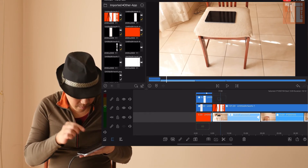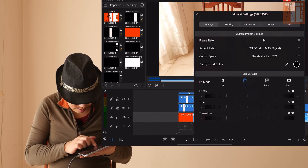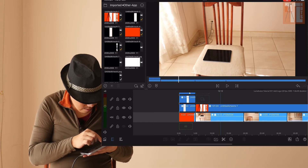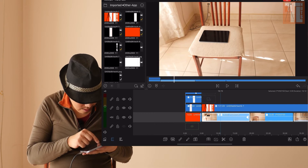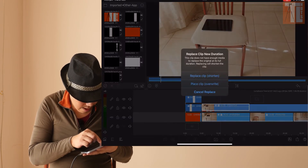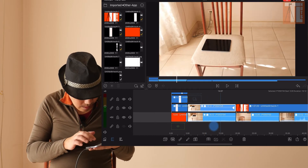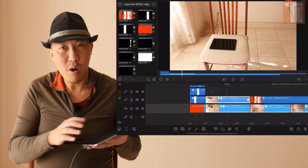Right now I have one clip. What you want to do is make a copy. Hold your touch, cut it out, put it in there — now you have two clips, one and two.